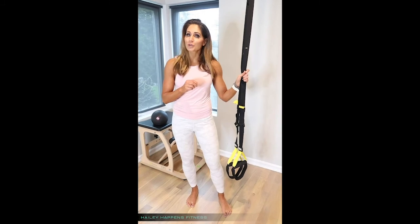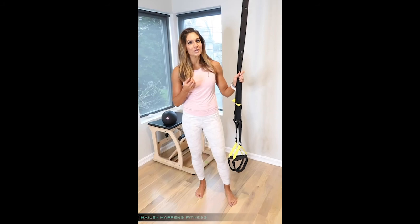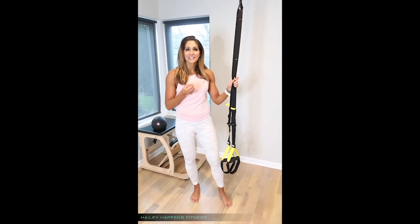So there you go. Next time you try your TRX workout and you want to bump it up a little bit, try one of those four principles and let me know how you do. Feel free to reach out to me with any questions. Good luck.